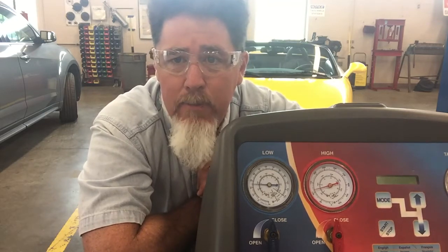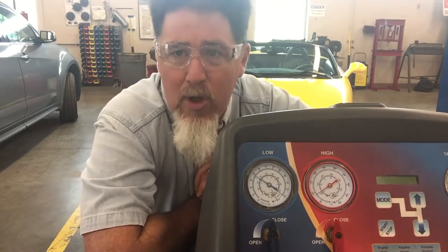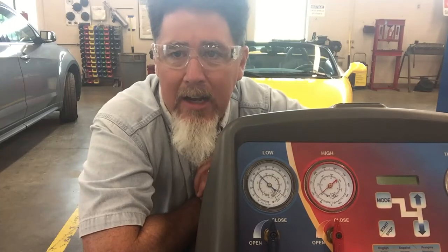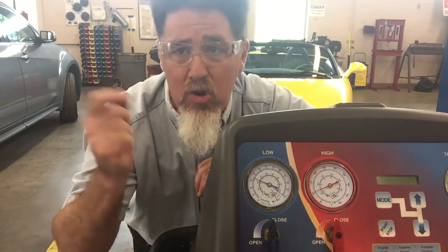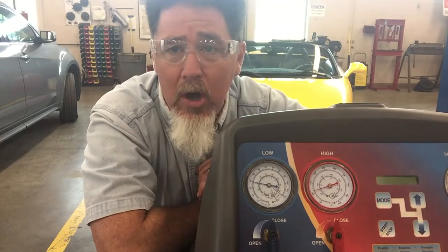That's something that's kind of important. Also, when does it cycle back on again — does it cycle back on at 39, 40, or 41 psi? Every vehicle is a little bit different on that, and you want to make sure it's cycling on and off at the correct time. You want to make sure someone hasn't adjusted the screw, because sometimes those cycling clutch switches have a screw where somebody will adjust it too cold.